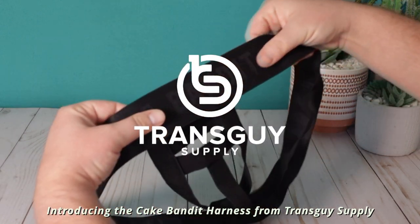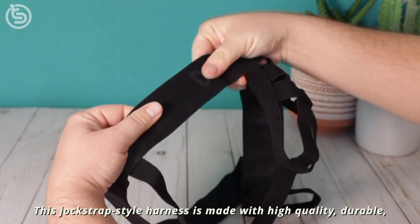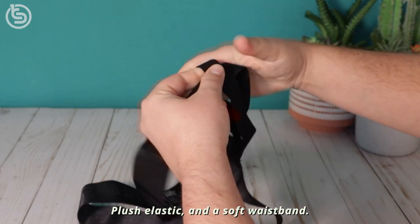Introducing the Cake Banded Harness from Trans Guy Supply. This jockstrap style harness is made with high quality, durable, plush elastic and a soft waistband.